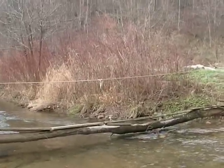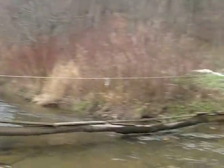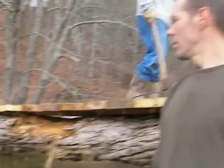Up to now, all we've had is our foot log, which usually results in somebody, a visitor, landing in the creek. So long for now.